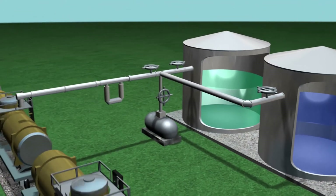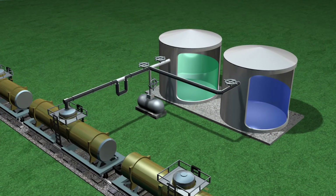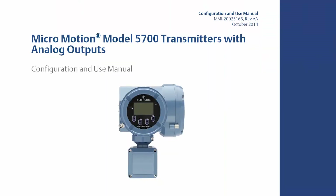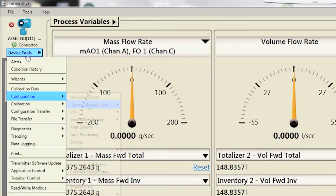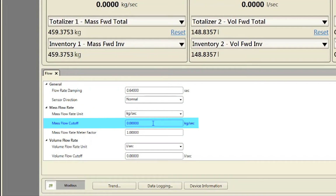Mass Flow Cutoff specifies the lowest mass flow rate that will be reported as measured. All mass flow rates below this cutoff will be reported as zero. The same definition can be used for volume flow cutoff. Flow cutoff works in both the forward and reverse direction. The mass flow cutoff should never be set to zero. Refer to your specific transmitter configuration and use manual for proper cutoff value. For configuring mass flow cutoff using ProLink, select Device Tools, Configuration, Process Measurement, Flow, and verify or change the mass flow cutoff as necessary.